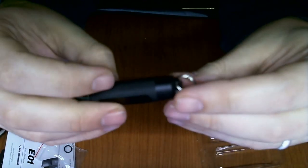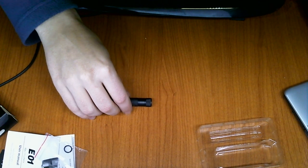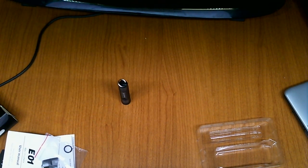Let me compare it to my other flashlight — this is the Fenix LD01. As you can see, the new one is a little bit smaller. The LD01 also runs on a AAA battery. So here you have the LD01 and here you have the E01.